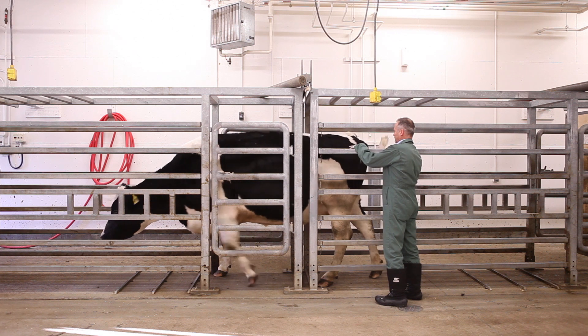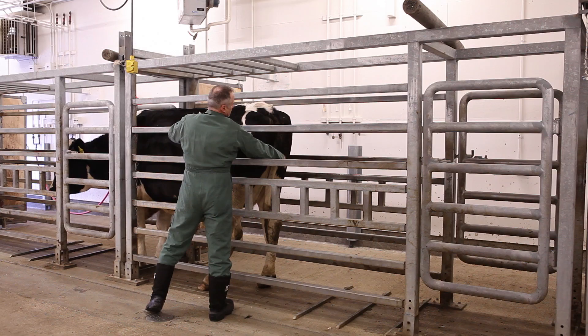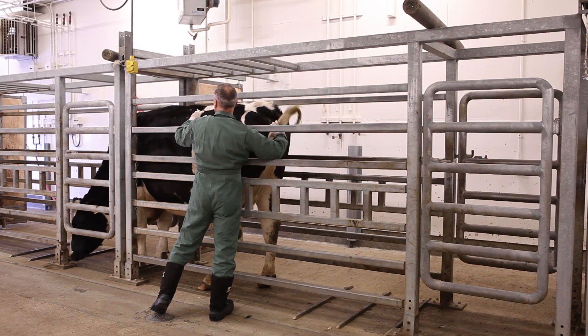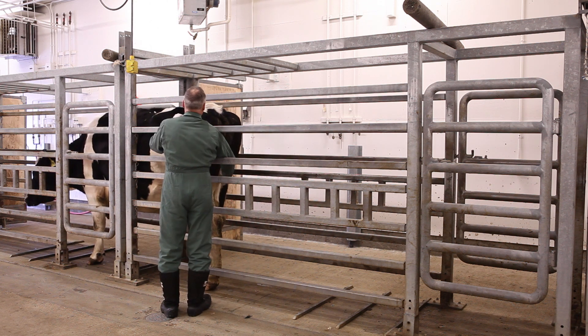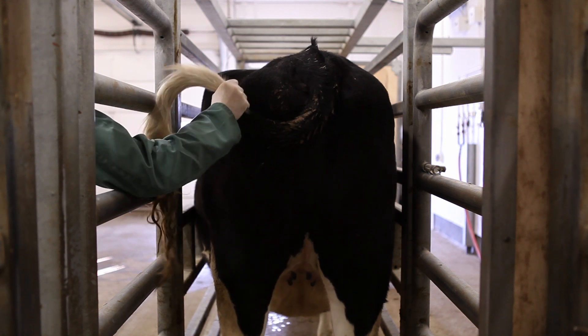Applying a tail twist properly to encourage forward movement is technically a form of negative reinforcement, just like training a horse to stop by pulling back on the reins. As soon as the horse stops, the pressure on the reins is released.